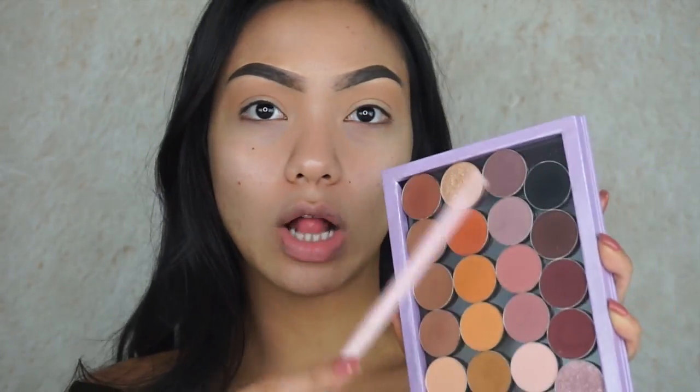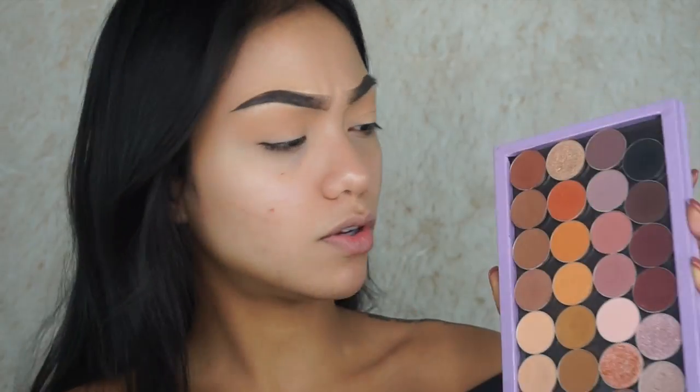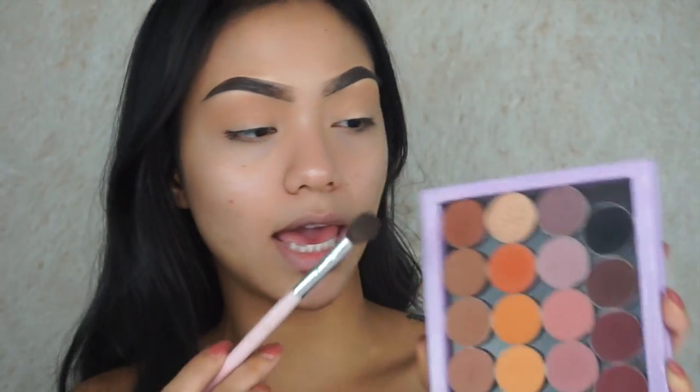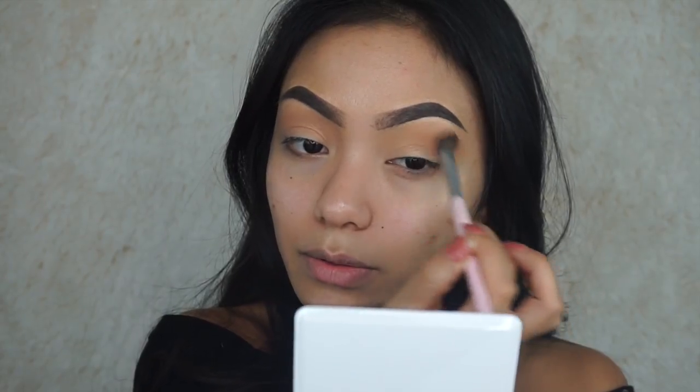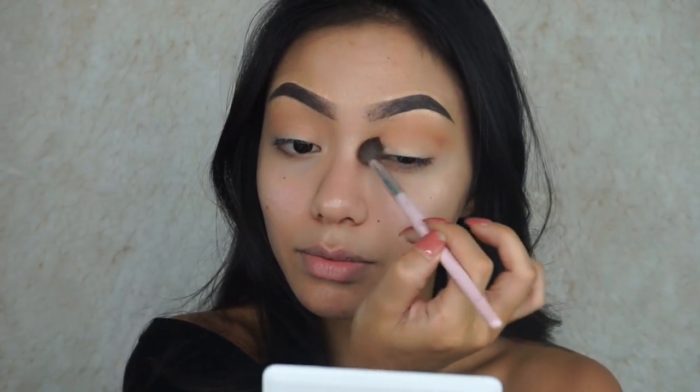I'm going to go into my Z palette — you guys ask about this palette all the time. This is what it looks like; it's all Makeup Geek eyeshadows. If you guys want me to do a favorite single shadows video, let me know. I'm going to dig into Coco Bear right here onto the crease, just to deepen it up a little bit more. Blend it out really, really well.